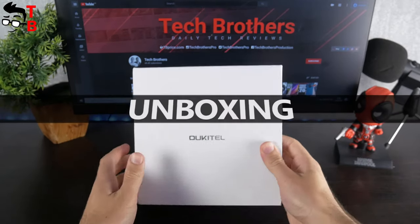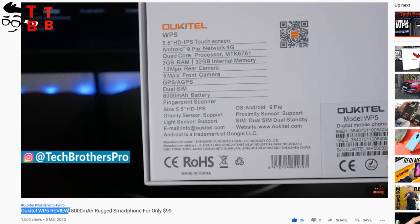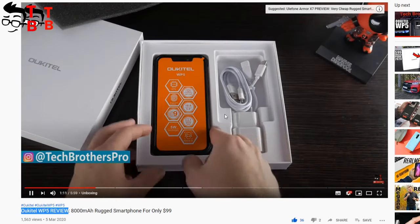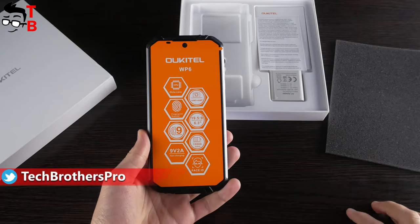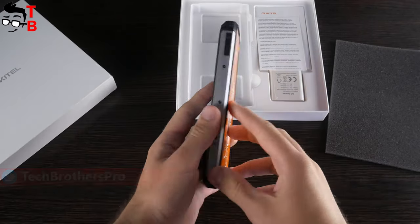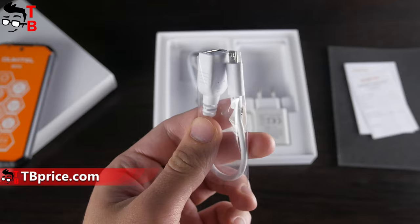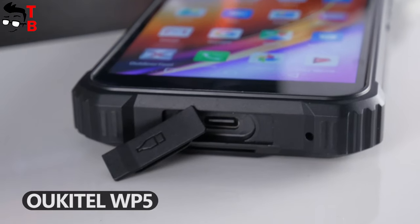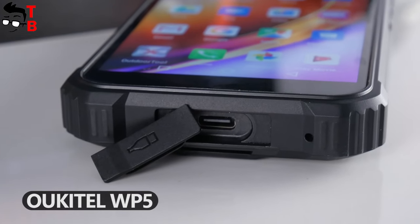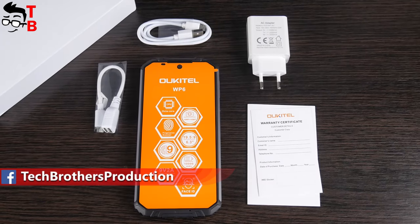I have already tested some smartphones from Alcatel, and all of them come in the same box. For example, the previous Alcatel WP5 had completely the same white box. There is only the company logo on the front and specifications on the back. Inside the box, you will find the smartphone itself, SIM needle, user manual and warranty card, microUSB cable, OTG cable, and an 18W power adapter. By the way, I have already found the first drawback of this smartphone – the microUSB port. Even the previous budget phone, Alcatel WP5, had USB Type-C. Why does the new Alcatel WP6 have only a microUSB port? I don't know.